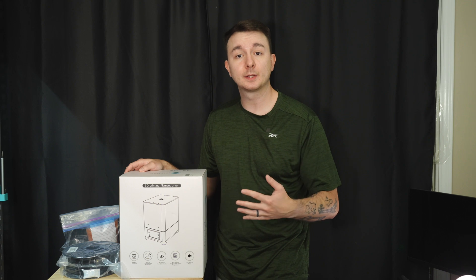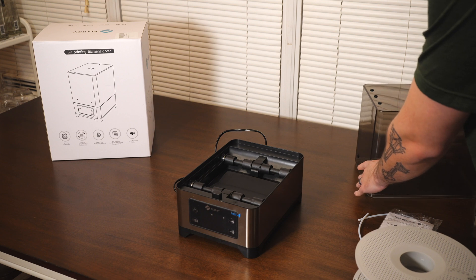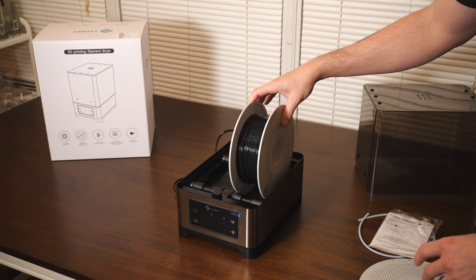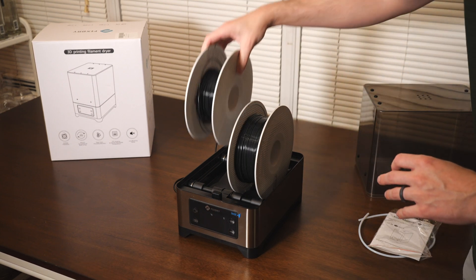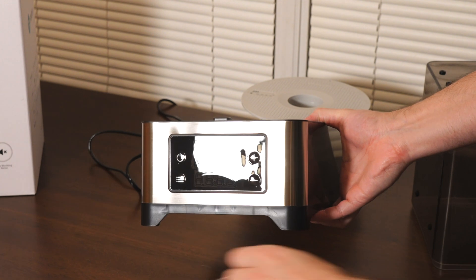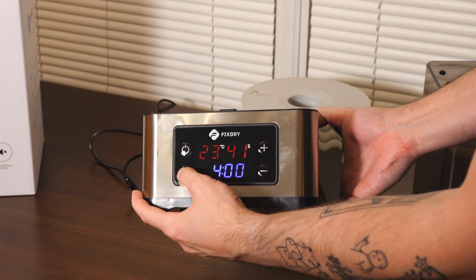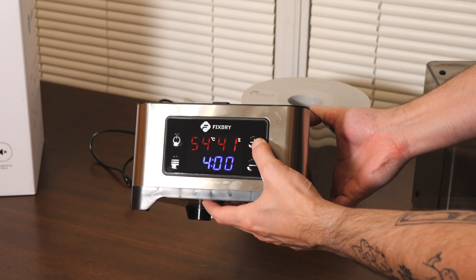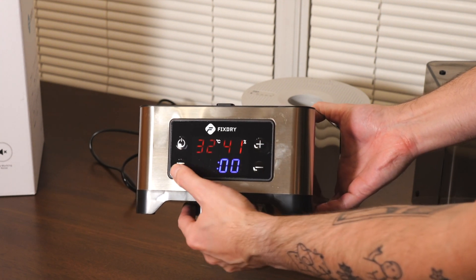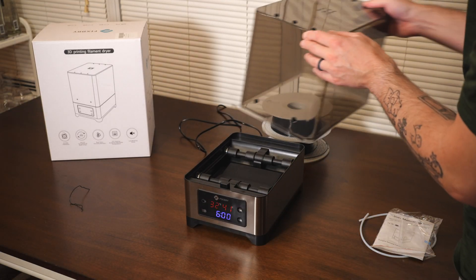Let's open this bad boy up and take a look at some of the features. This thing has the ability to fit one 3kg roll, or two 1kg rolls, which you can see here. The rolls will spin freely, because you can actually just print straight out of this thing if you want to with the included PTFE tube, and all the points that you can choose to route your filament out of. Let's take off the protector and push the power button. Push this button down here and you will instantly start selecting what temperature you want. You can go up or down, push it again and you'll select the hours for the timer, push it again and you get the minutes, push it again and you're done. Throw on the top and it will heat for as long as you set the timer for.